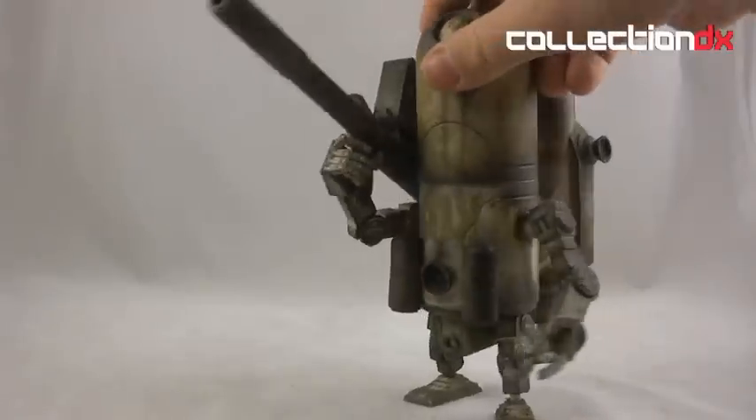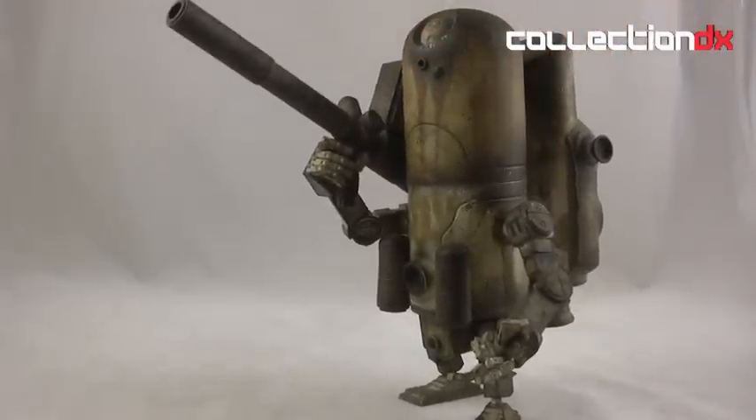It's a great piece, and if you guys have checked this stuff out before, look under CollectionDX, look for stuff under 3A — you can see a bunch of different ones that we've reviewed. They're all super impressive, really nice pieces. It's Josh from CollectionDX; see you next time.